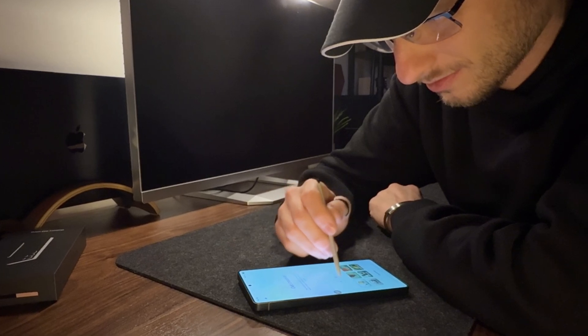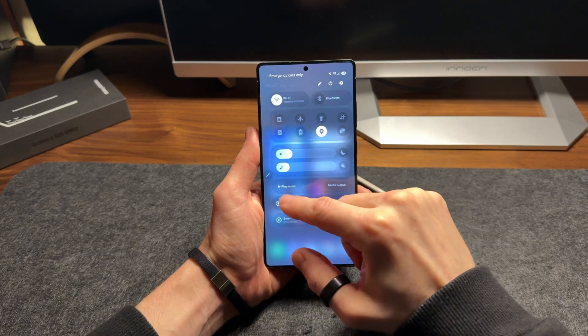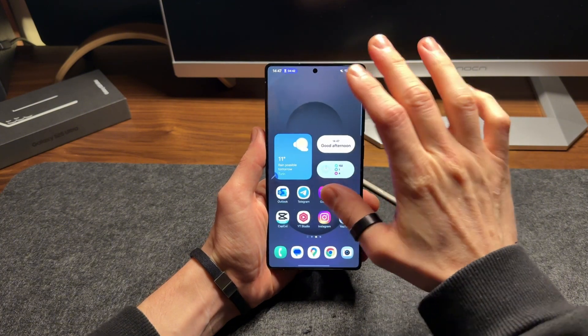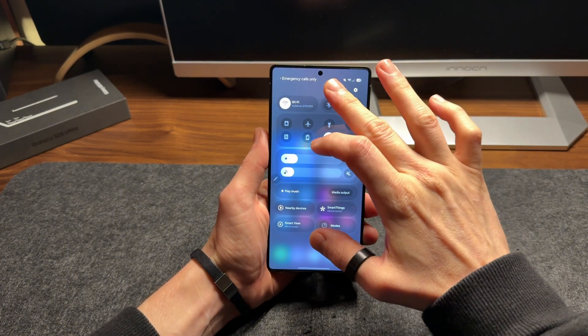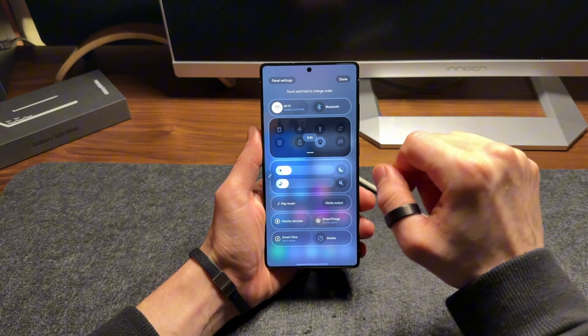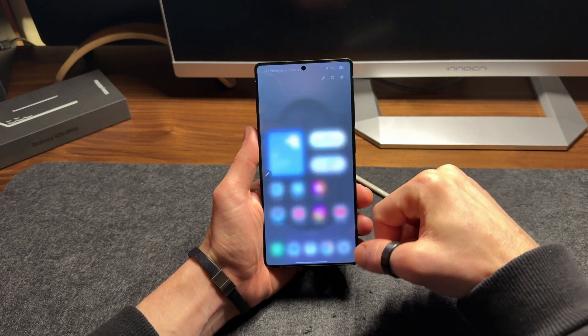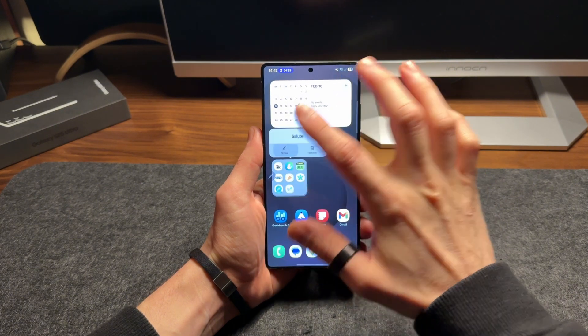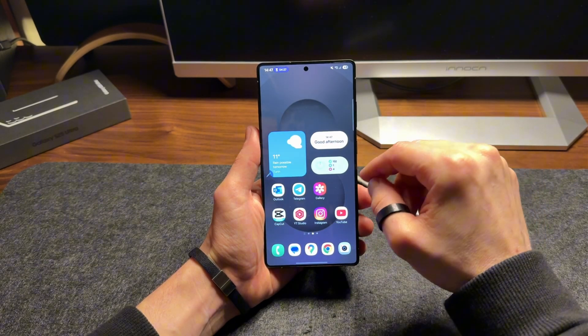What could really make a difference on this S25 Ultra are the major updates introduced with Android 15 and the new version of Samsung One UI 7, which brings several interesting customizations. For example, the notification panel is now separate from the system buttons, there are more widgets with improved customization, you can enlarge app folders on the home screen, and all apps can be displayed in alphabetical order on a single page.